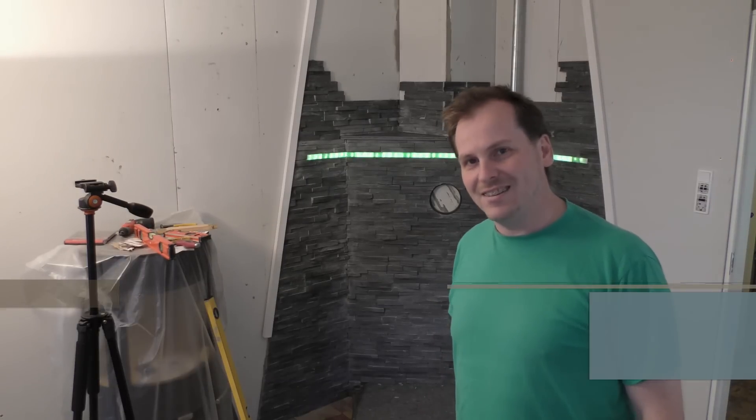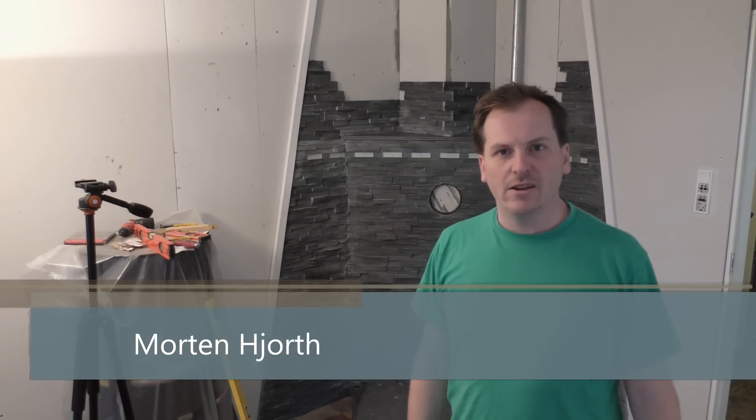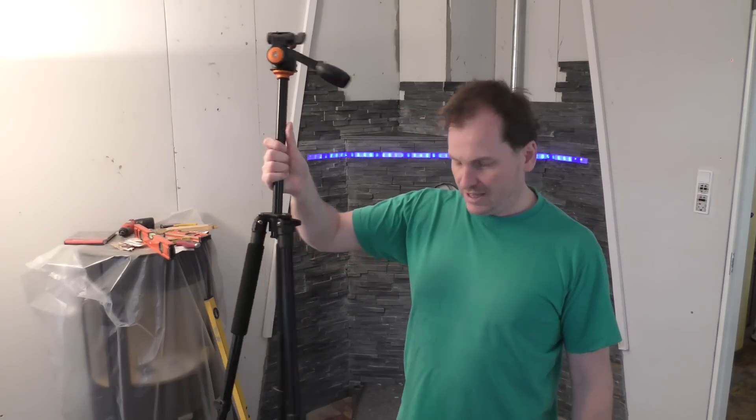Hi and welcome to my playhouse. Today I'm hoping to finish the tiling of the wood stove project, but I also have some other things I want to show you.